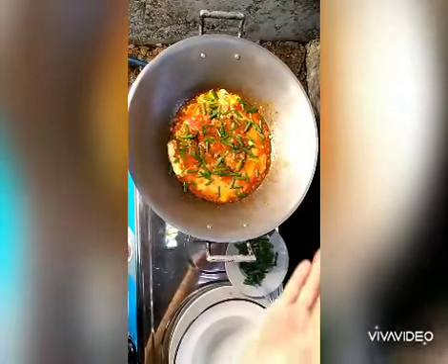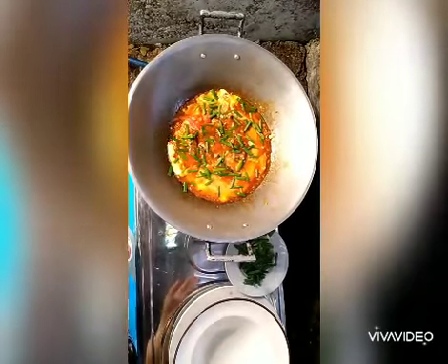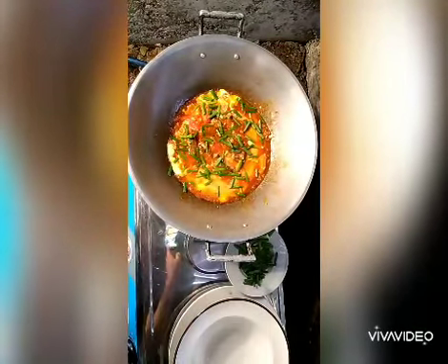Lagyan niyo po ng parang one-fourth lang siya na yung spoon na salt. Tapos, one-fourth din na spoon, magic syrup.